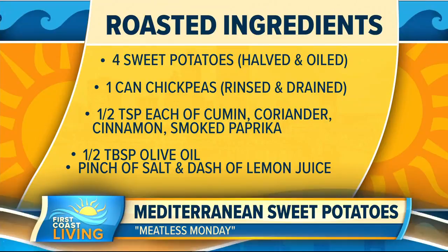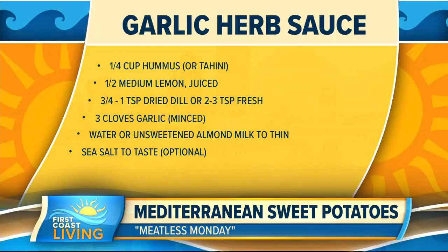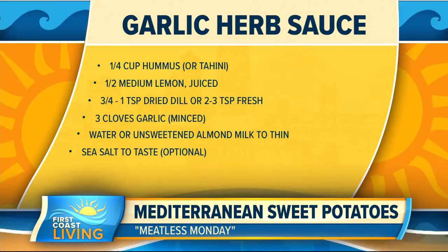Half tablespoon of olive oil, a pinch of salt, and a dash of lemon juice — put all that on the tray with the potatoes and roast at 400 degrees. For the garlic sauce: a quarter cup of hummus, half a medium lemon juiced, three-quarters teaspoon dried dill or two to three teaspoons of fresh dill, three cloves of garlic minced, and water or unsweetened almond milk to thin the sauce. Sea salt to taste is optional.